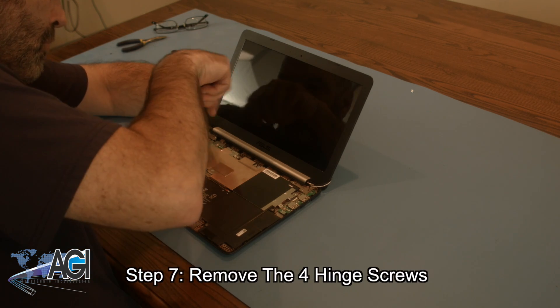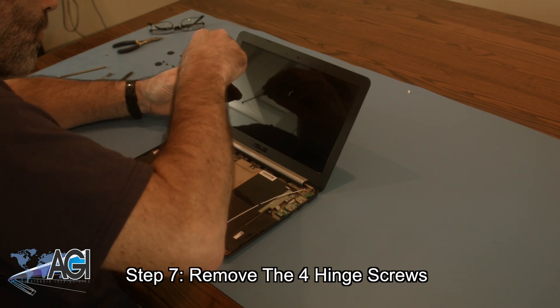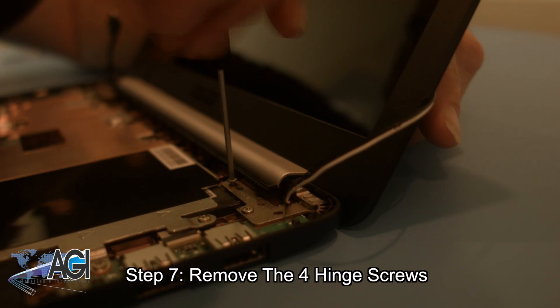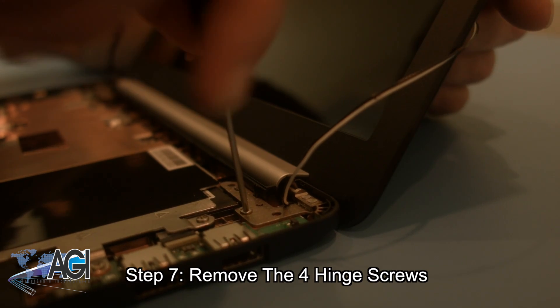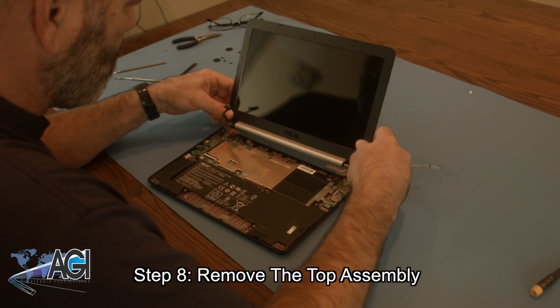Now, you will remove the four hinge screws. You can now remove the top assembly.